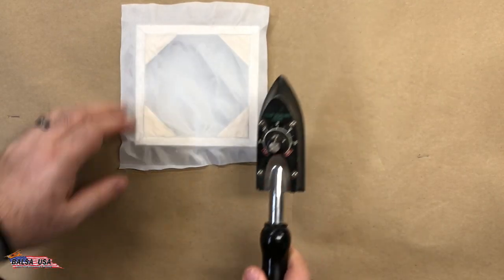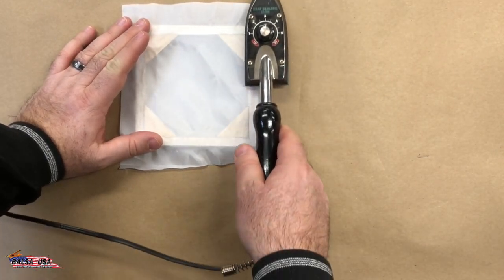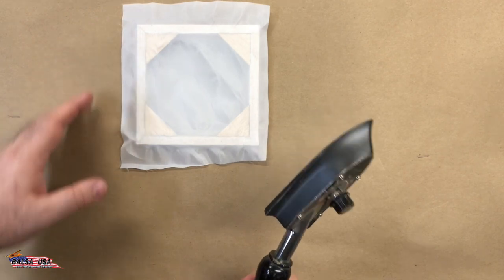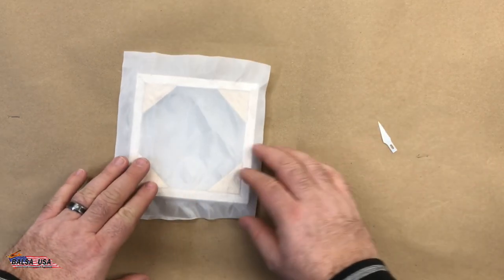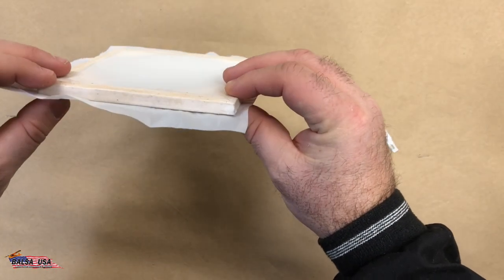Then all you do is apply the heat, and with just that little bit you can already see that it is attached and ready to go. Now we just have to finish off the corners, trim it, and she's good to go.